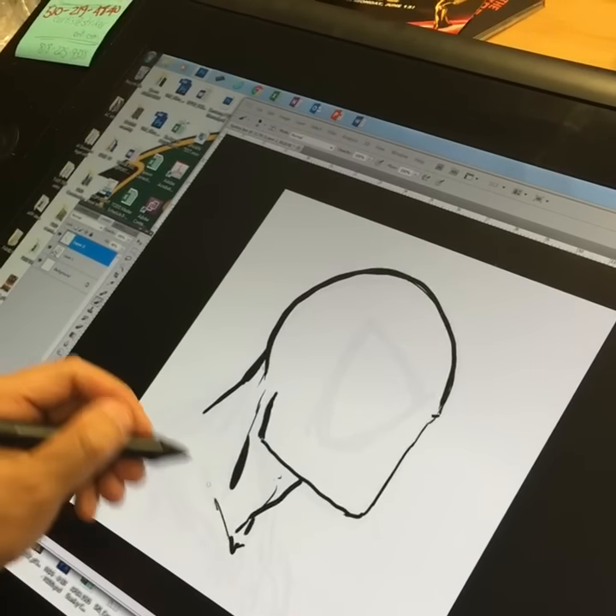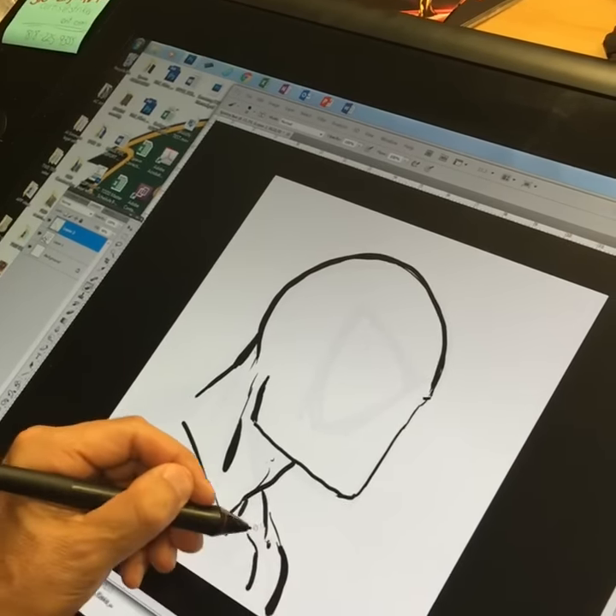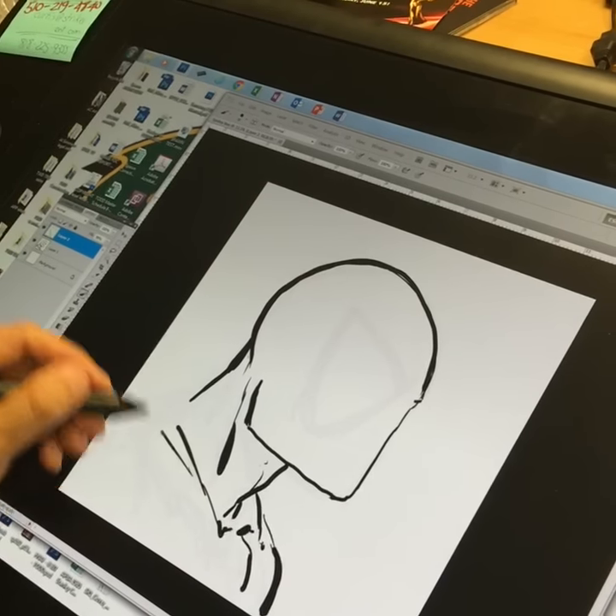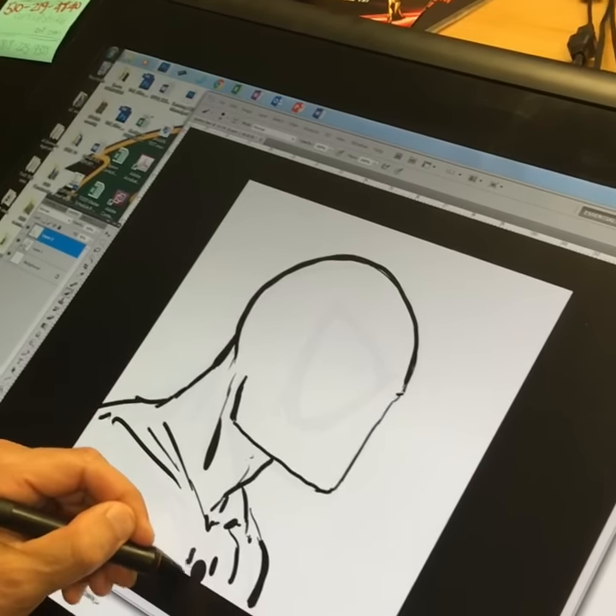I'm going to give him a collarbone, a chest, a shoulder, and some muscles up in here, and then we're going to have the little Spidey logo up in here.